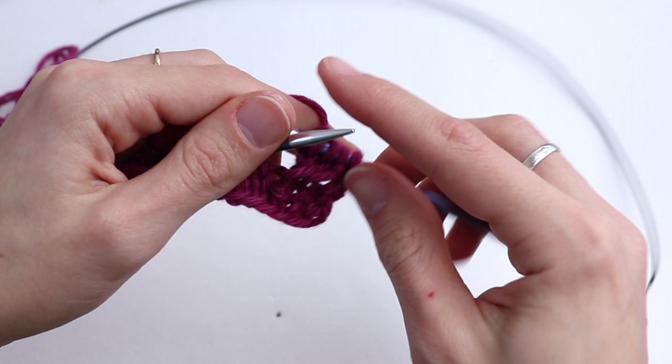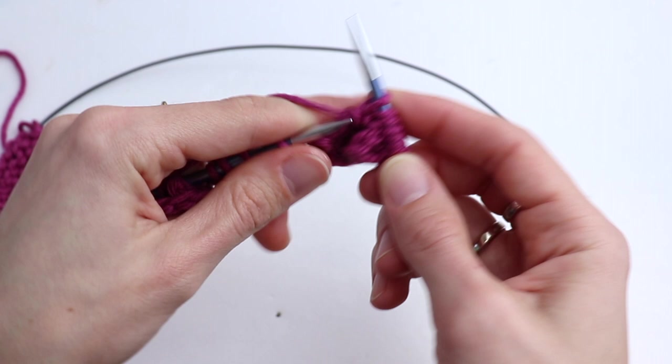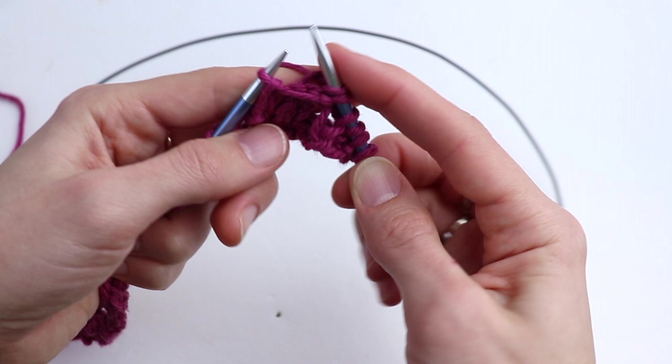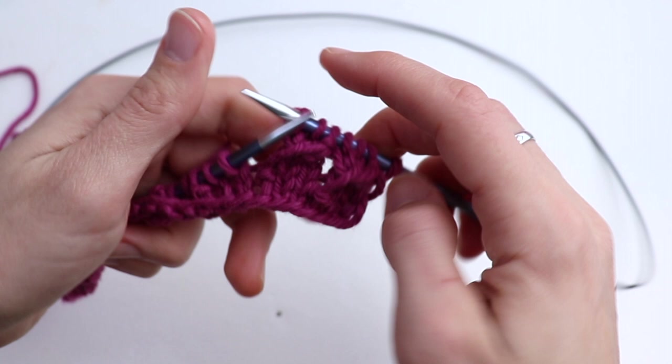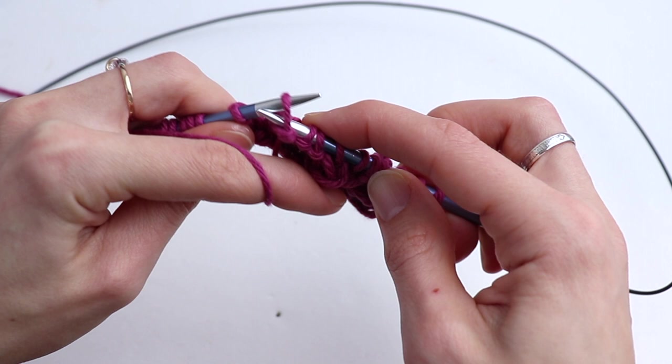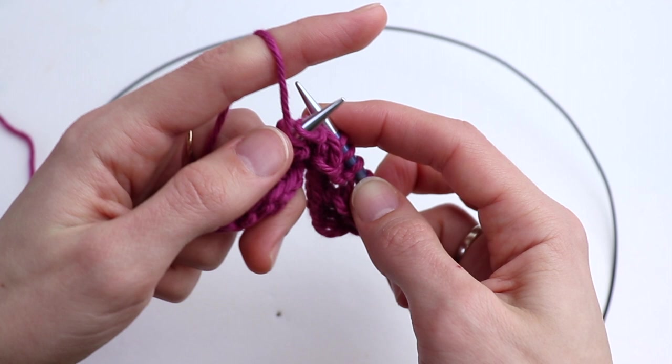Repeat for row four: purl three, return the three stitches from the right-hand needle to the left-hand needle, bring the working yarn to the back, and knit three. Continue repeating: purl three, holding working yarn in front, return three stitches, bring the working yarn to the back, and knit three.